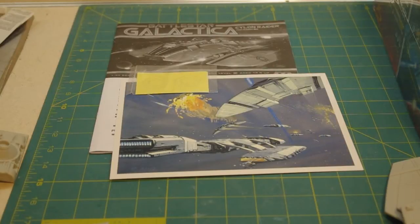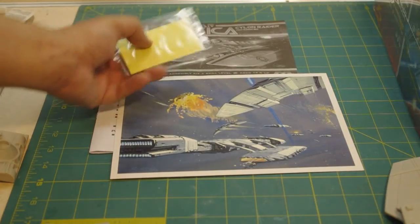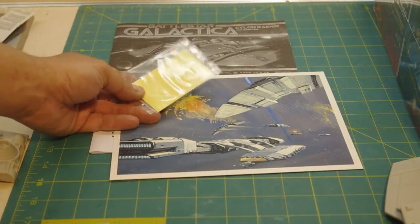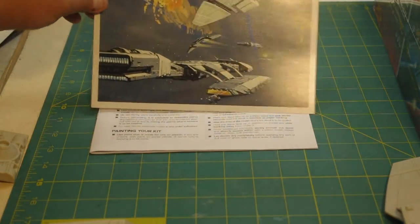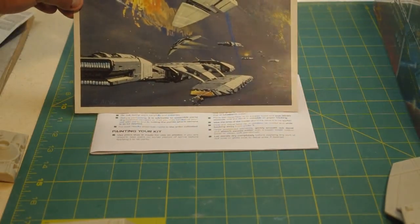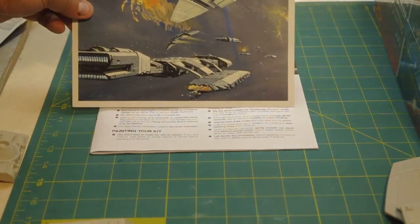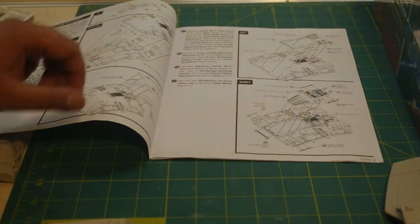Here's what else you get in the box in addition to the model parts: you get a decal sheet — relatively small, there are only two of those pentagon symbols on the wings. You get a print of the original Ralph McQuarrie pre-production art — that guy really knew how to design some pretty cool ships. I would love to scratch build his version of the Galactica one day. And the instruction sheet — everything's well laid out, with engine vanes, top and bottom pieces. The illustrations are easy to read, nice and clear. Basically you've only got four major parts assembly steps.